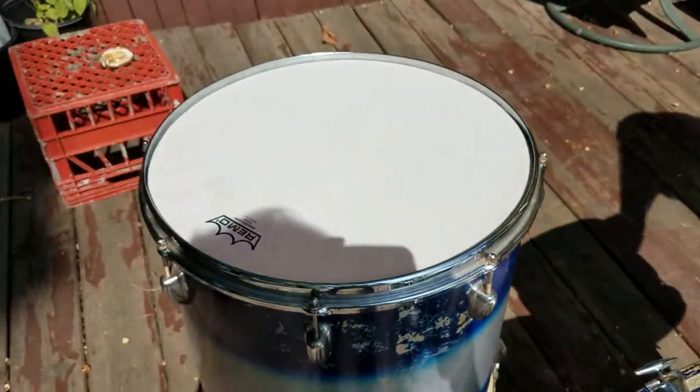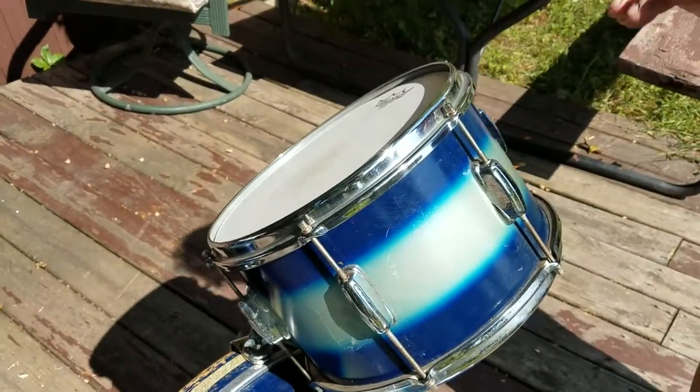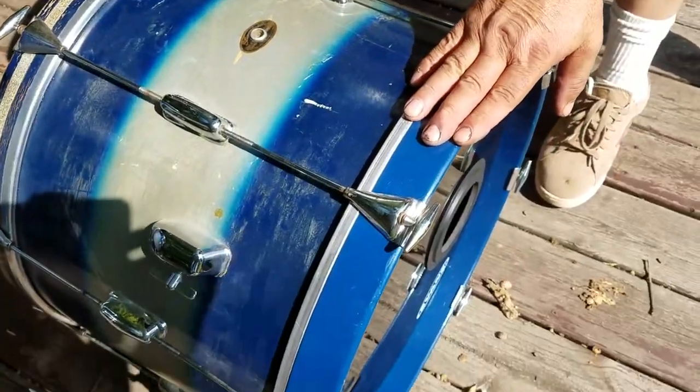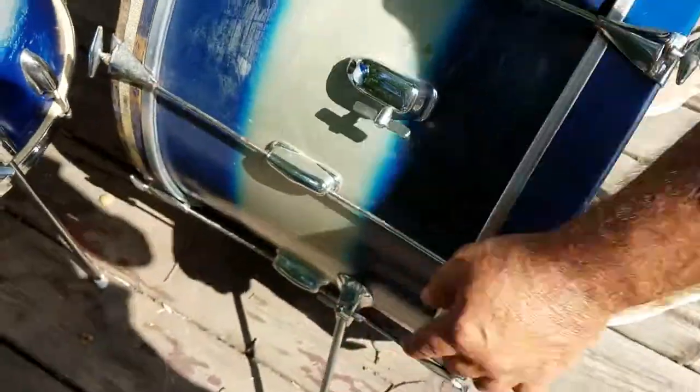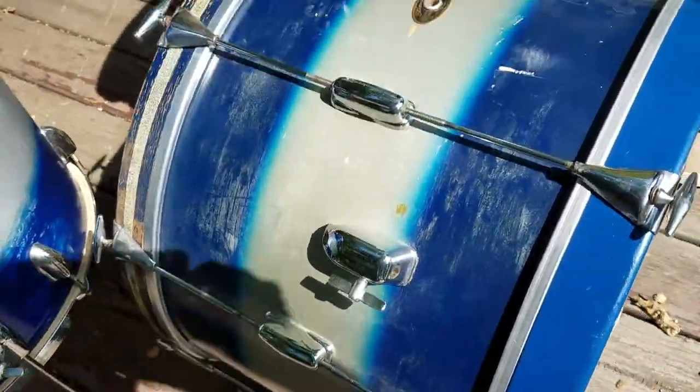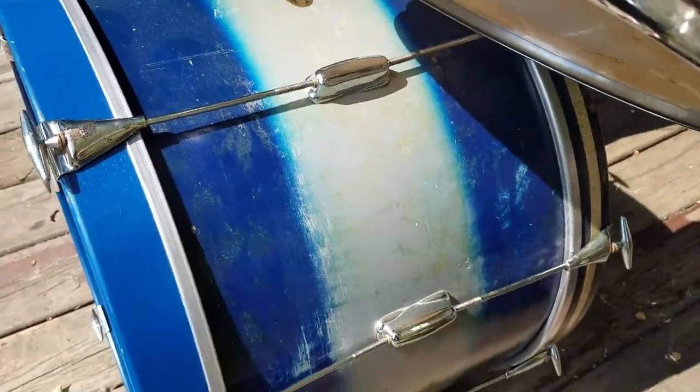The only things that are not original: all drums have original parts, but the bass drum hoop in the front and this little wing nut on this leg over here has been changed — drilled out to a bolt. Other than that, all right.